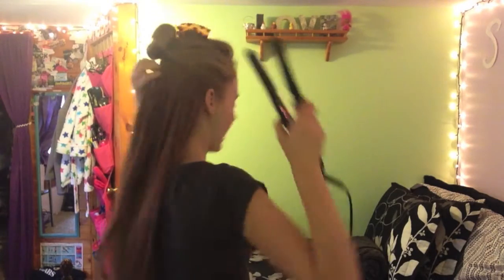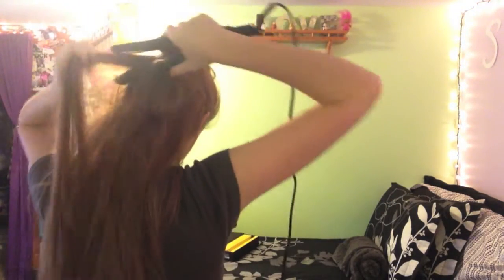I set the straightener on high — 450, all the way max — because my hair is super thick. I take sections about this big, start off slow, and bring it down once slow and it's pretty much straight. Then I go through again because I'm OCD and have to have it totally straight, then throw it back and pick up another piece. Once the bottom layer is done, I turn around and do it from the back — grab the roots and bring it down to make sure the roots are straight.